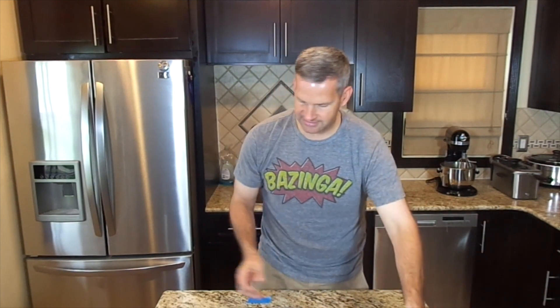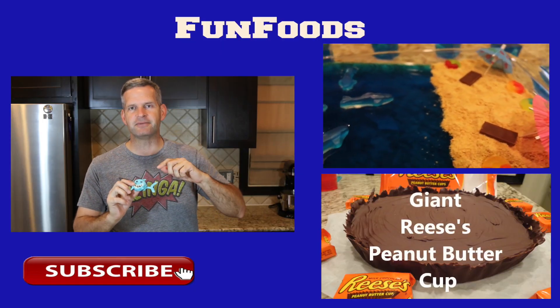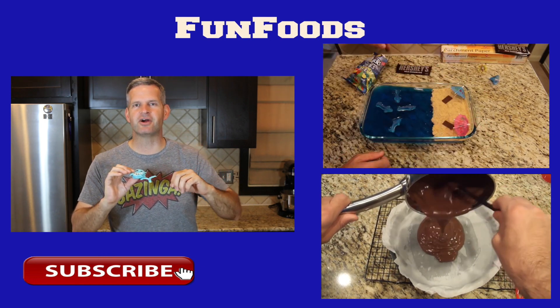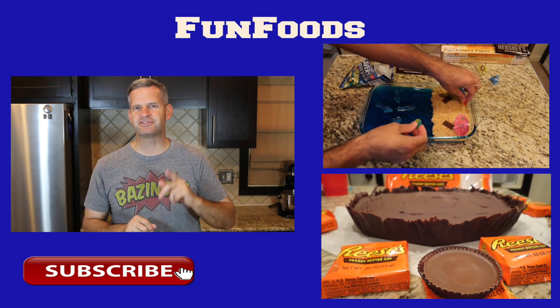All right, so that is it! I want to thank you guys for watching how to make these Shark Oreo cookies. I hope you enjoyed it. Don't forget to comment below telling me whether you like the dorsal fin on the back or on the front. Be sure to hit the like button below, and if you haven't subscribed yet, hit that big red subscribe button — you'll see new videos every Sunday at 2 o'clock. Until next time, I'll see you next Sunday.